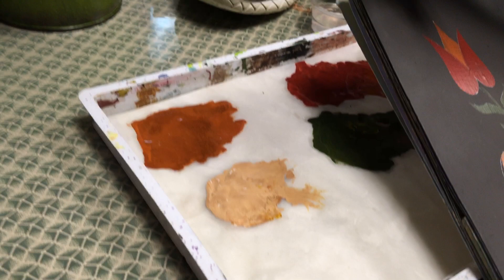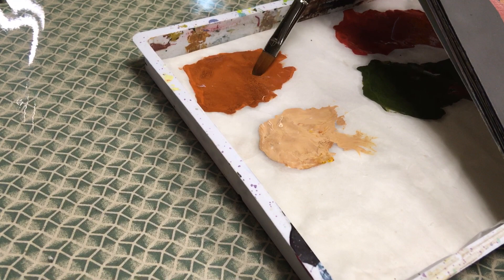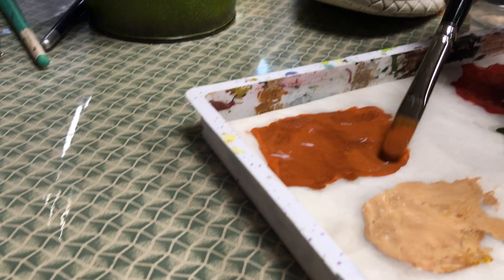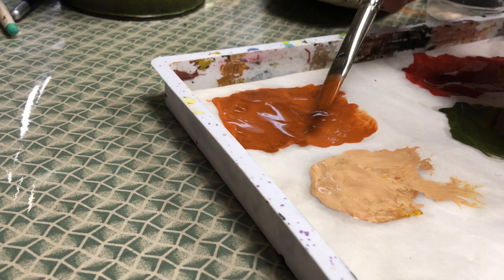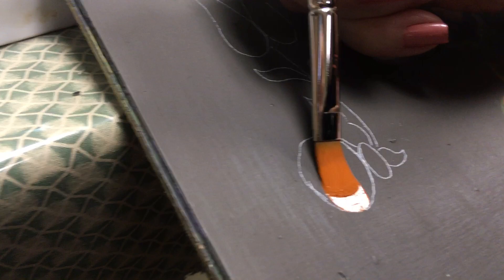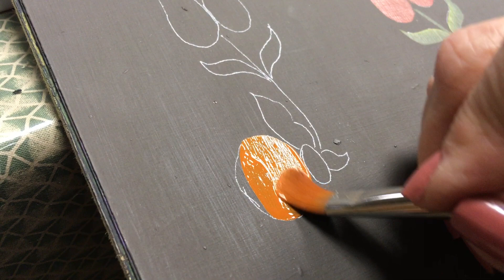I did wet my brush in my water tub and blotted on my paper towel, taking out a little bit more water than I normally do for base coating since I'm working on a wet palette. I'm loading from the side of the puddle and pressing down. I'm using a larger brush here just so it's easier for you to see — I used a number 8 filbert for what I'm working on, but now I'm using a 10. The strokes are basically the same. Loading from the side of the palette, pressing down to get rid of any ridges.